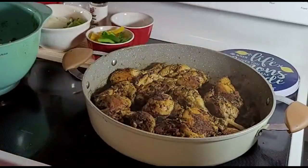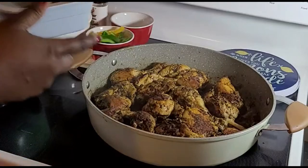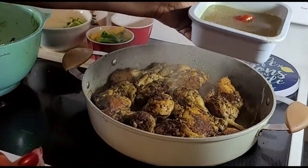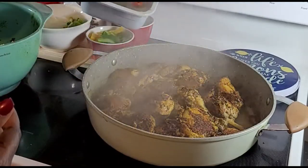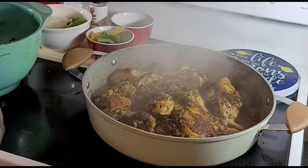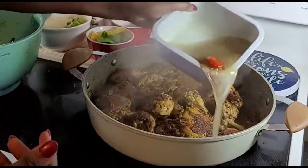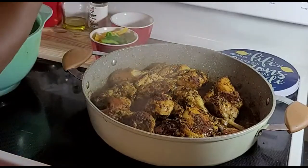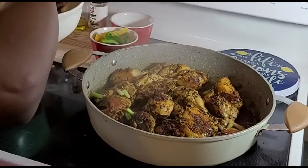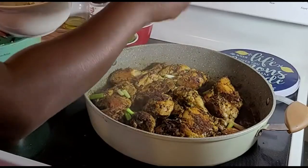It's time to use the sauce from the chicken. Let's add some, just a little bit all around. What a good smell! It's time to add our green onions with some onions as well.